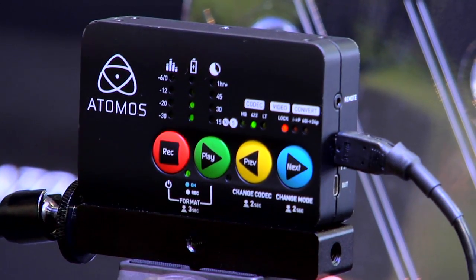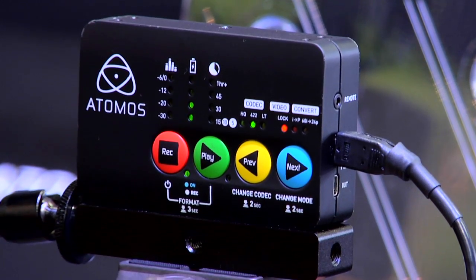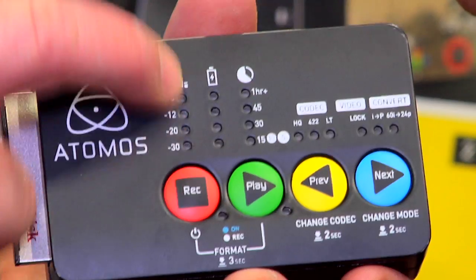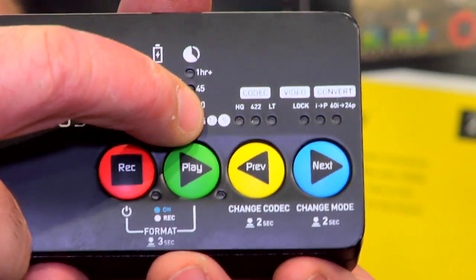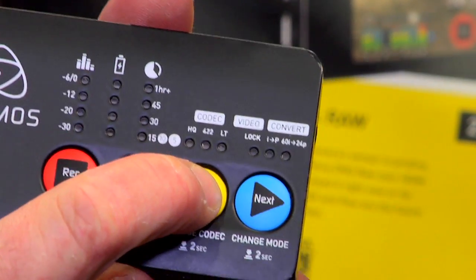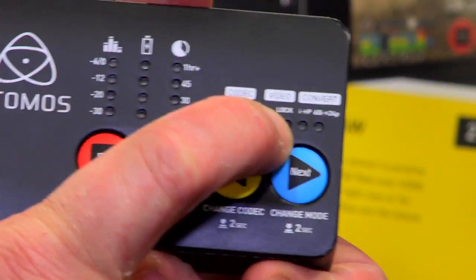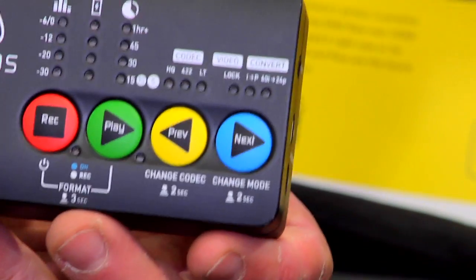It was a bit of a challenge putting all the display functions and control functions on a small device with LEDs, but we think we've done a pretty good job. This is your audio level meters, these are your battery indicators, this is the time left on the disc, and you can swap between ProRes flavors by holding that down for a couple of seconds. It shows you when you've got a lock signal, and we also do 2.2 and 3.2 pull down so that you can go back to your 24p for those film guys.